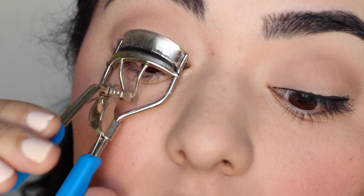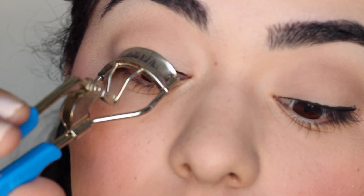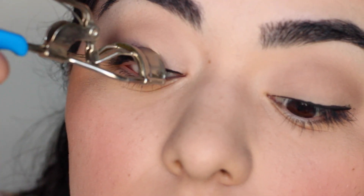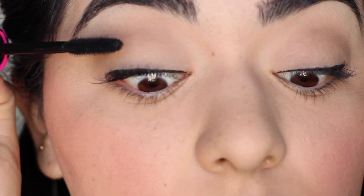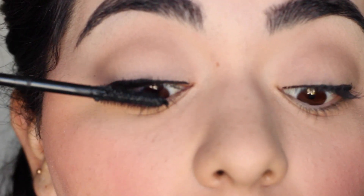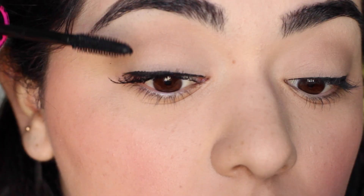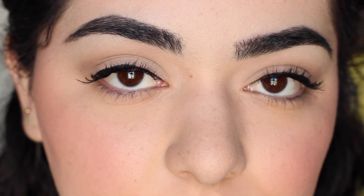Now I'm going to be curling my eyelashes — I do three to four presses: at the base, in the middle, at the top, and at the very tip. Then I'm going to be adding a ton of mascara, coating every single eyelash on the outside and inside so they look really defined and bold. You can add false eyelashes if you want, but I just stick to mascara.